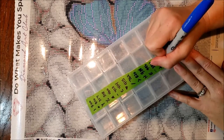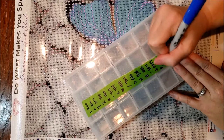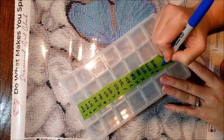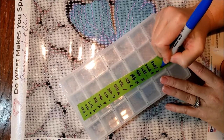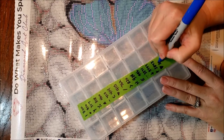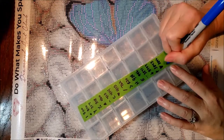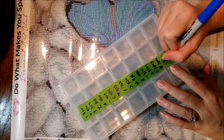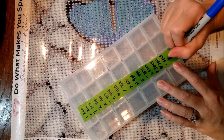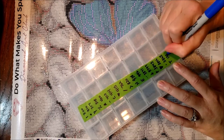Looking at these symbols, there really isn't anything to get confused. The only ones that I don't like are these triangles — those I don't really care for. Because if you do swap your canvas around to work on it the other direction, you might get those confused. But other than that, they're pretty simple symbols.